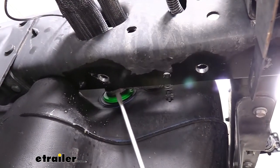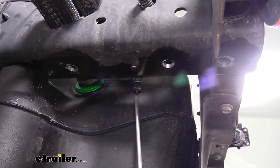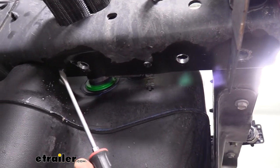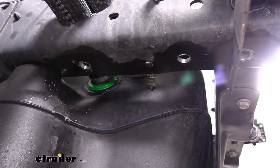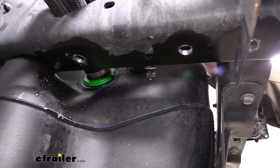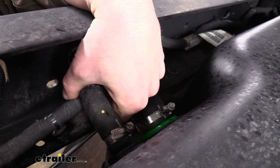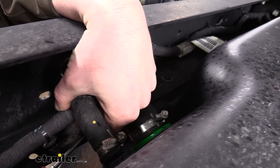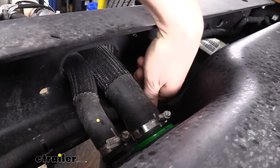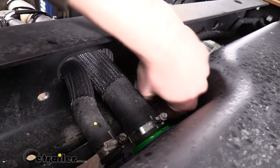Before we put our hitch up, it is a good idea to move this wiring out of the way. I already popped it out of this small hole here. There's still another one right here, a little bit further towards the front of the vehicle. We're just going to use our screwdriver to pull that up. You take your screwdriver down the frame, get up underneath the wiring, and pop up that tab so we can set it aside so we don't pinch it when we're tightening down our bolts.